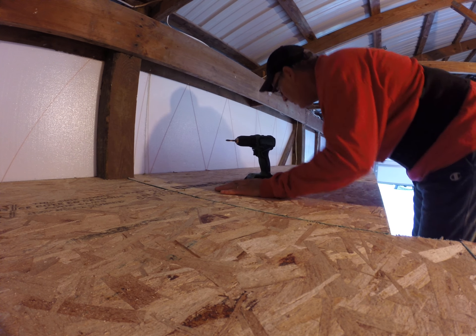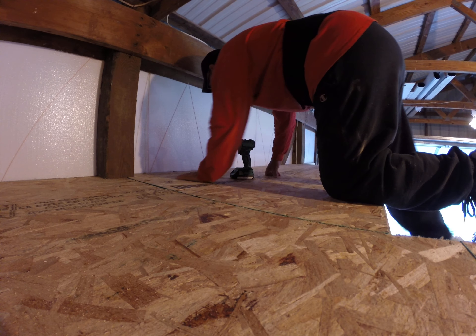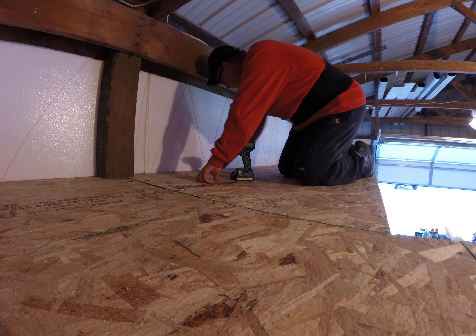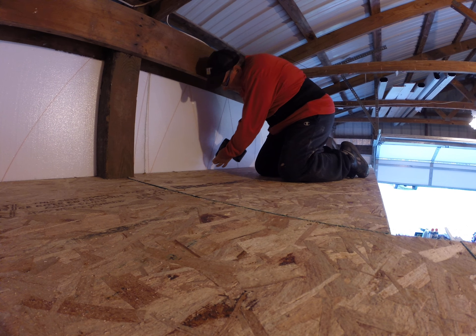Hey y'all, just finishing up here on Sunday the 27th. That's a lean level, now throwing in some last half a dozen screws here on this second to last piece.